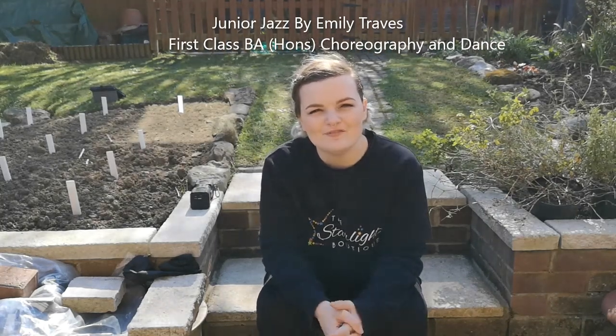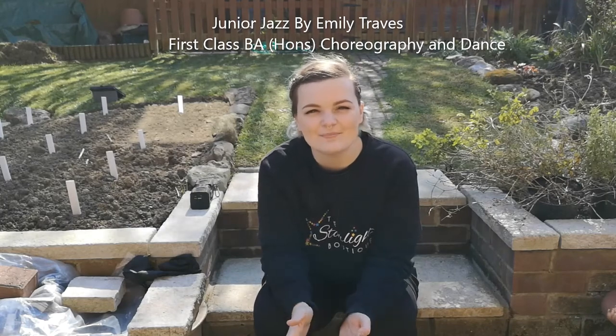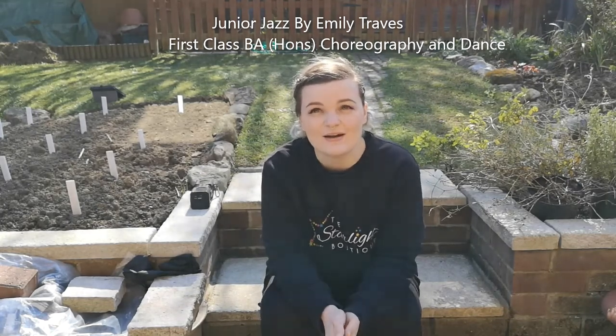Hello everyone and welcome back. My name is Emily and I'm from the Starlight Boutique, and today I am bringing you Junior Jazz. Now as you can probably see, I am in the garden. That doesn't mean you have to be in the garden — you can do this video wherever you like, just as long as you've got enough space and that you're going to be safe.